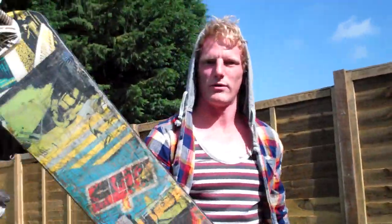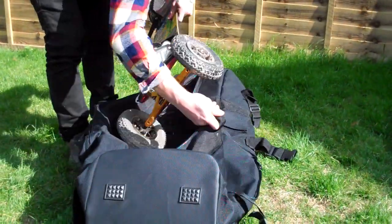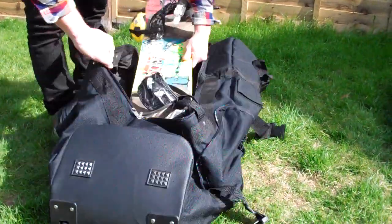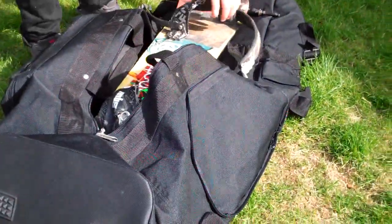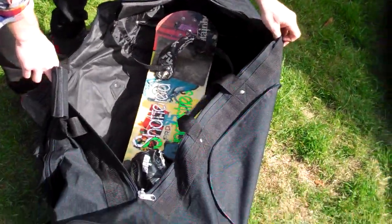Once you've got your two wheels off, keep the other two on. You can then chuck your board in — nice and simple. And as we can see here, it fits nice and snug.